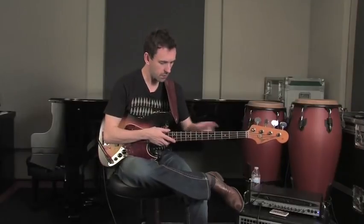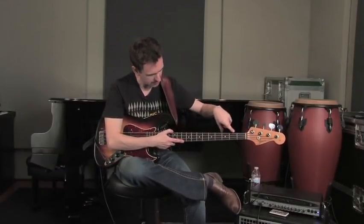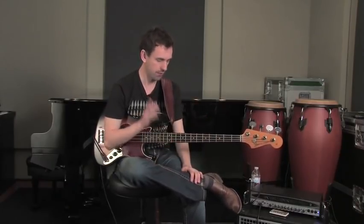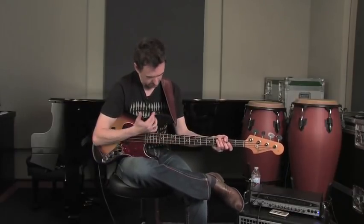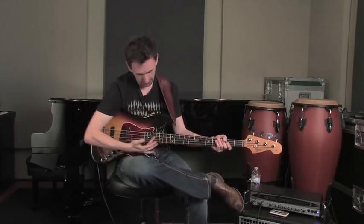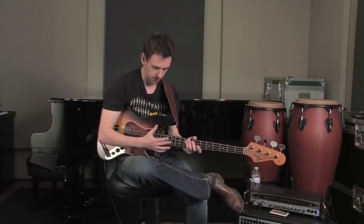Now, those are the two places where we can play the same scale in the same register on this bass. But we can also play the same scale one octave higher — higher in pitch. Some students, when playing in this area of the neck beyond the 12th fret, have a tendency to get a little lost, a little disoriented up here.